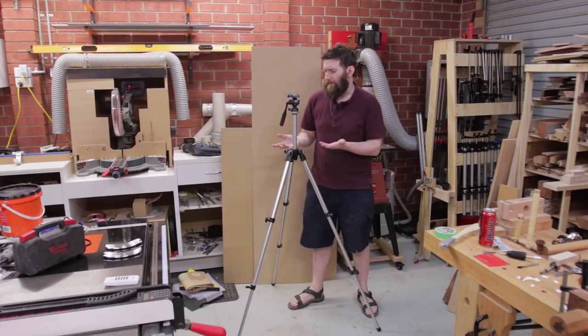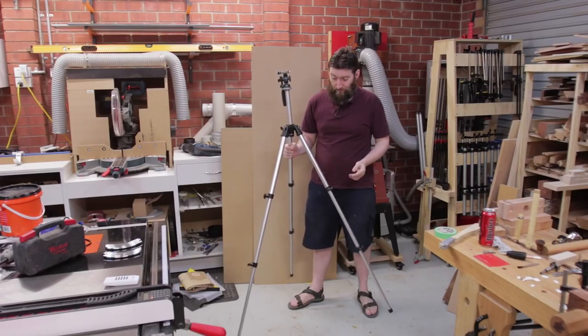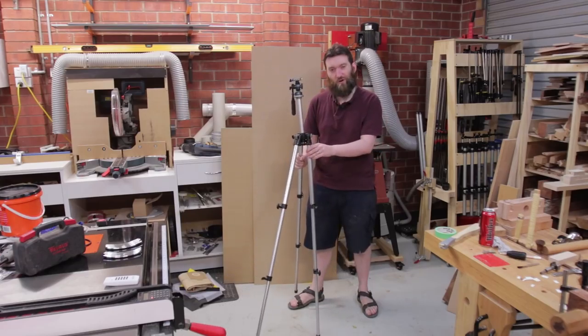This is my current tripod, an old Manfrotto tripod. It's actually pretty good as a photography tripod, but for videography it's pretty not great.